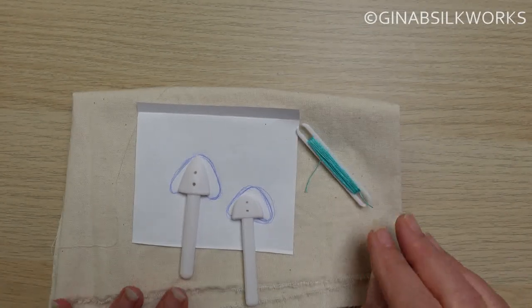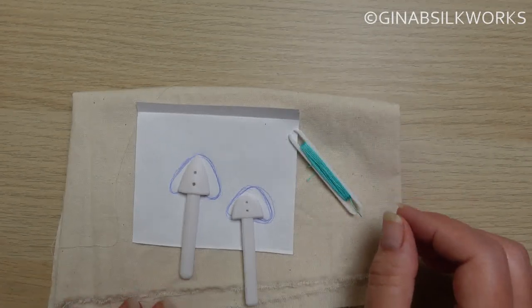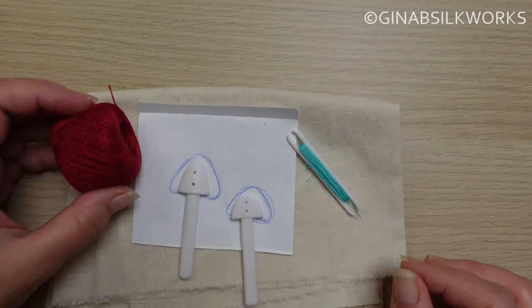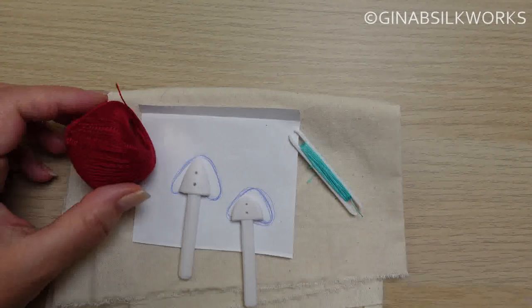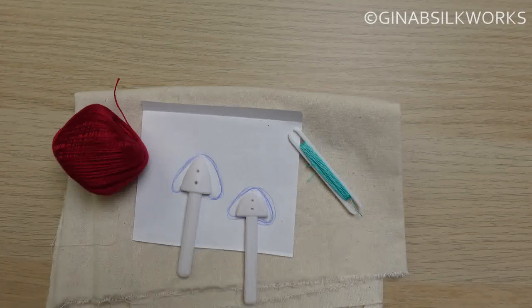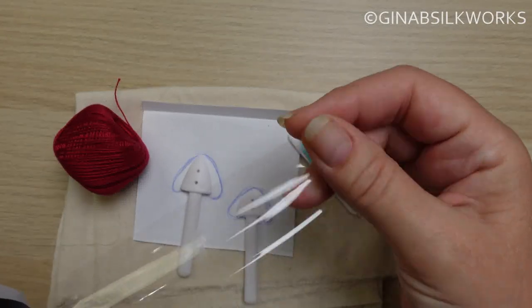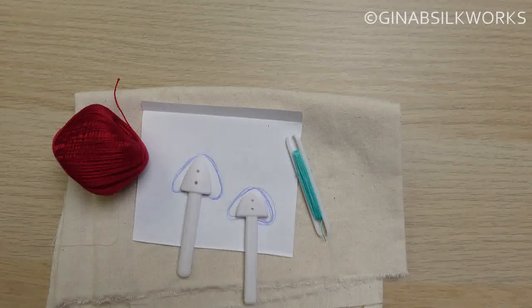You'll also want some sewing thread for tacking your pad and for working the couching stitches, so something smooth works well. And to do the actual embroidery you want a pearl cotton — I'm using a size 8 for this project. Last but not least you'll also want some scissors, a tapestry needle, a sharp needle, and some clear tape. I'll use packing tape but you can use any other clear tape.